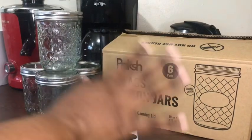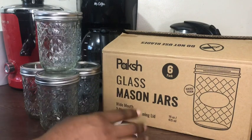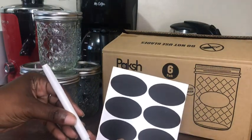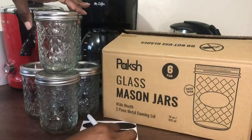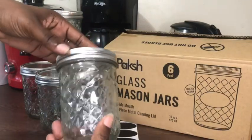Check out this six pack of mason jars from Pikesh. It comes with your labels and a marker, and can be used for storing, fermenting, or canning. These jars are safe for your freezer, your microwave, or your dishwasher.